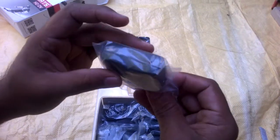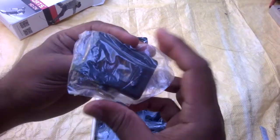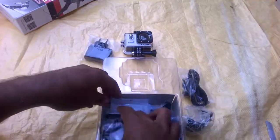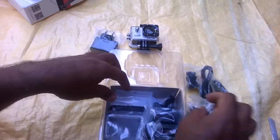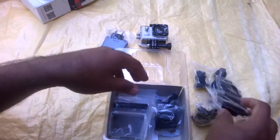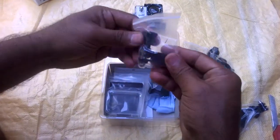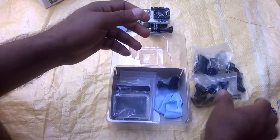Driver charger, mounting clips, USB. I think cycle or bike mounting clips, helmet clip — total confusion how many mounting clips there are.